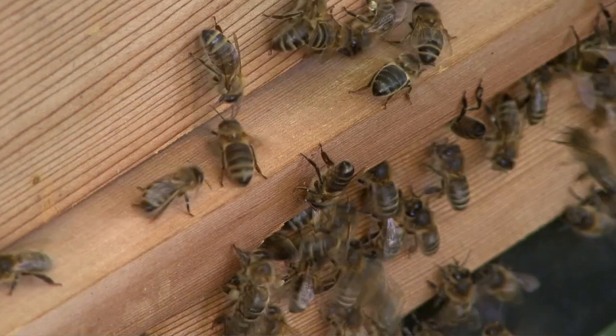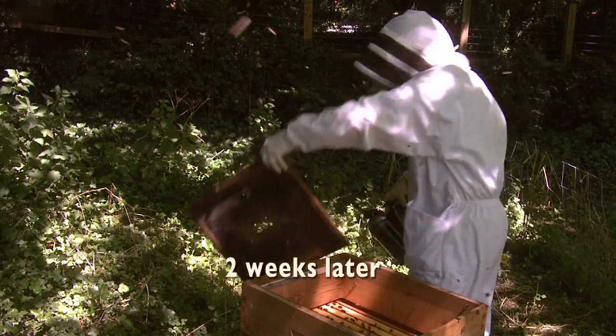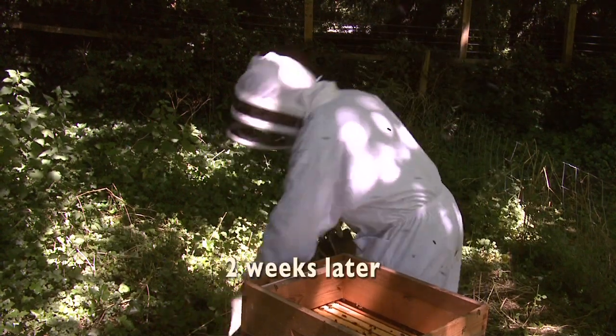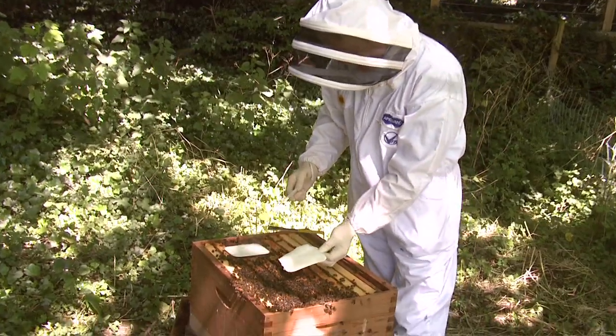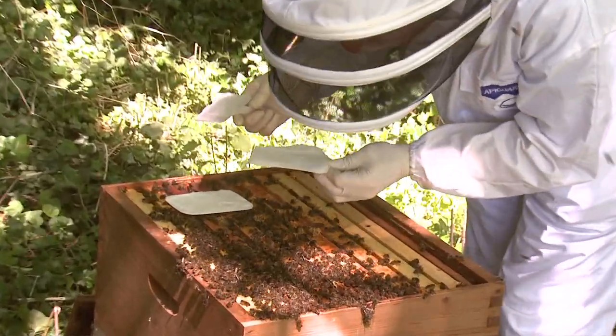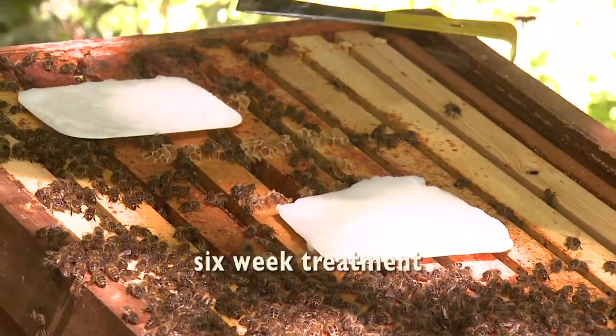As they're going, the thymol is coming off and treating the colony. After about two weeks, the beekeeper will come and the tray will be practically empty. He'll put another tray on and leave the second tray for about another two to four weeks — so a six week treatment overall.